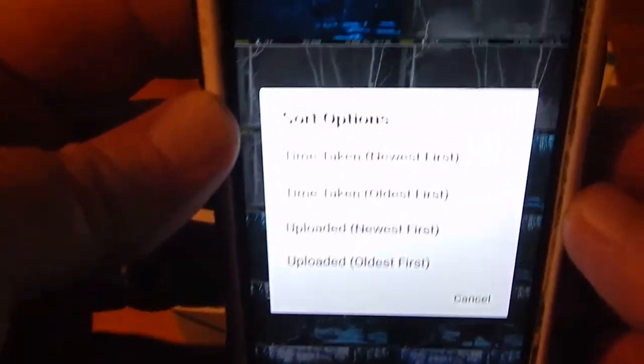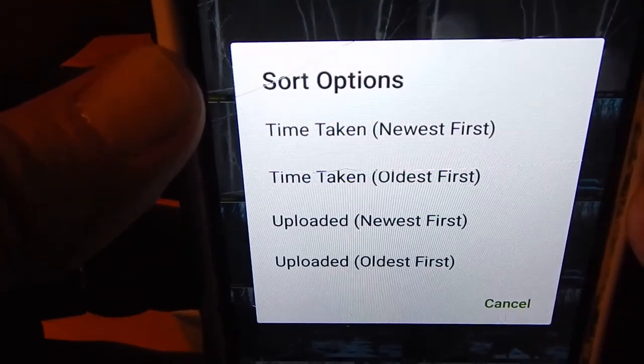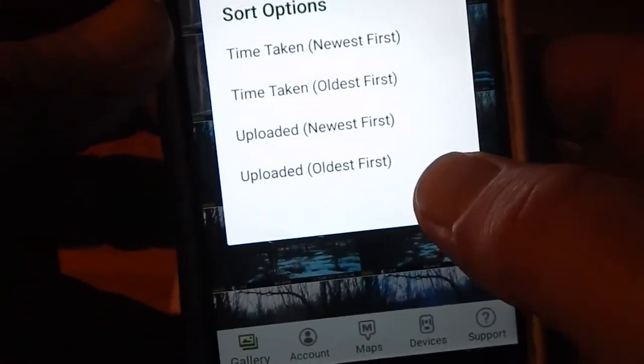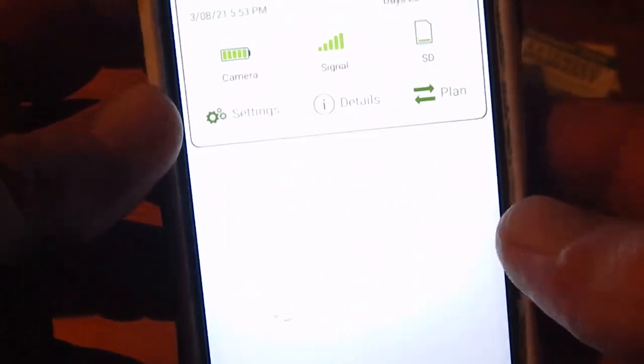You can sort through your pictures — newest first taken, time taken, oldest first, uploaded oldest first. You can do all that. Then on the bottom where it says devices, click on devices and there's my camera. It shows the battery life and the signal that it's getting. And this is where I can change the plan if I want to.